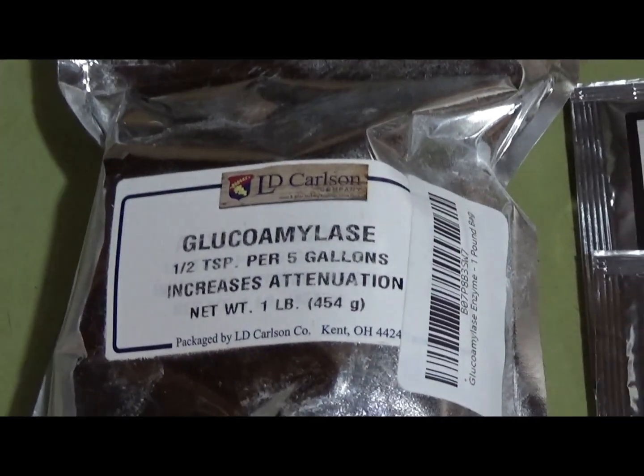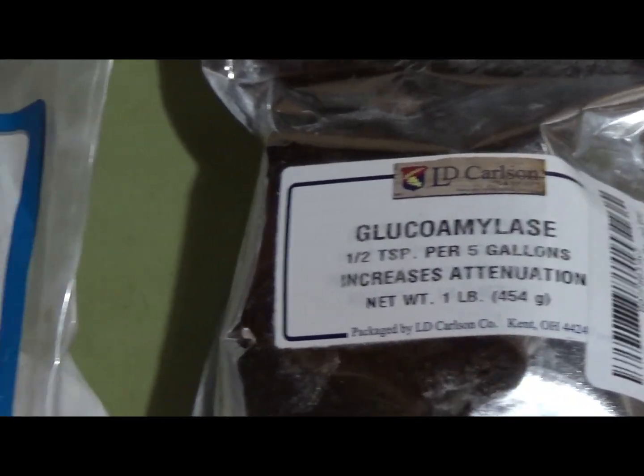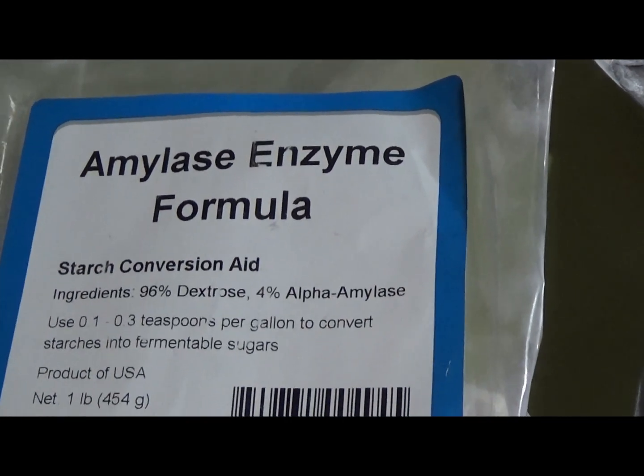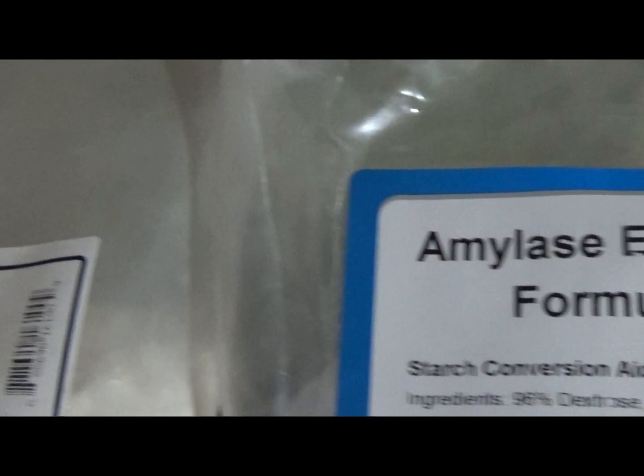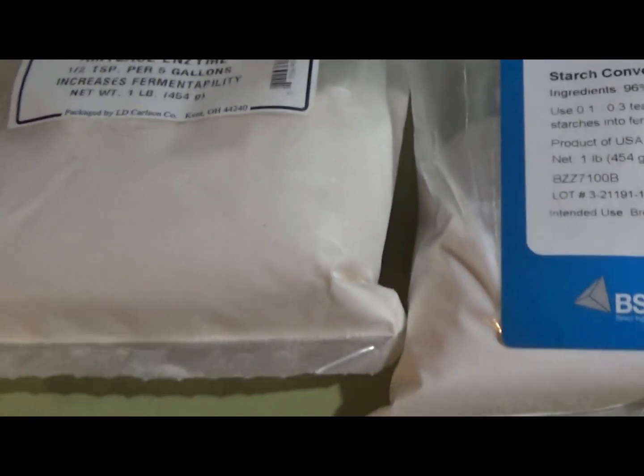In this technique, a combination of alpha amylase and beta amylase, or alternatively a combination of alpha amylase and glucoamylase is used. Considering the difficulty of buying beta amylase, the latter combination may be easier for most people.